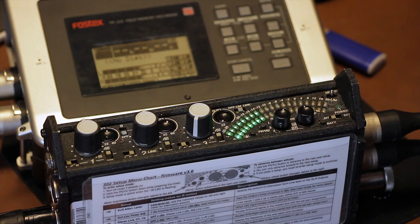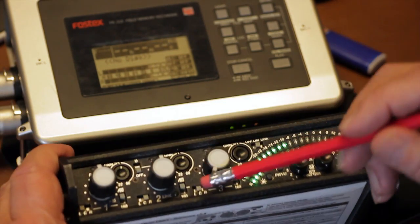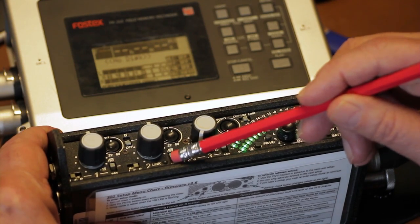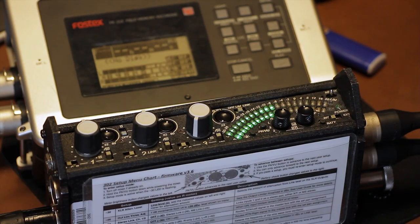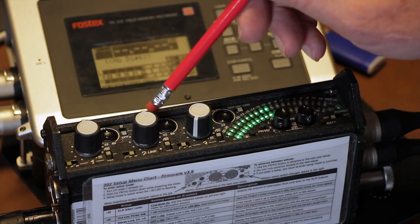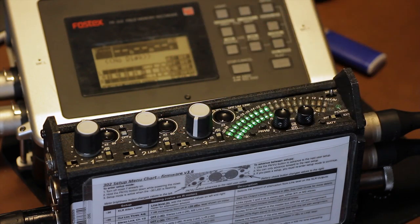Here's your stereo link LED. It indicates that inputs 1 and 2 are linked as a stereo pair. I'll cover stereo linking in another video, but for now just remember that when this LED is lit, the fader, trim, and pan switch on channels 1 and 2 work differently than normal.